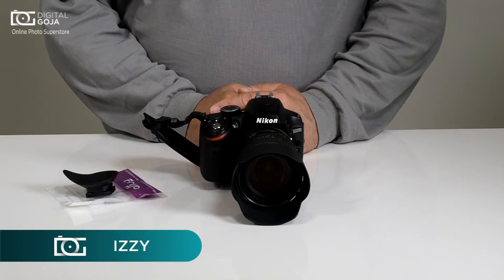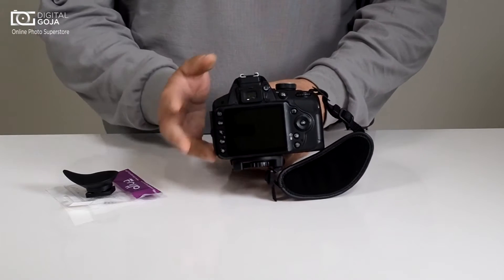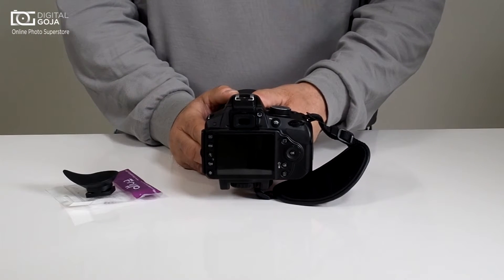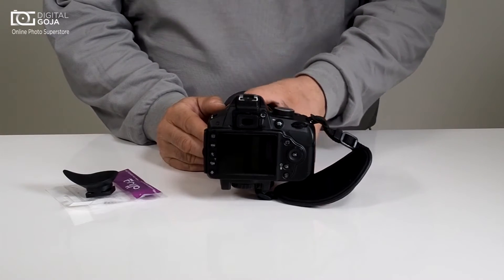Hi there, Izzy from DigitalGoja.com. Well, it happens — I've lost my i-cup. Now the standard i-cup that comes with today's standard DSLRs, and I'm talking about stuff like the D3200, Nikon D5300, and D3300, they're a lot smaller than what I'm used to.